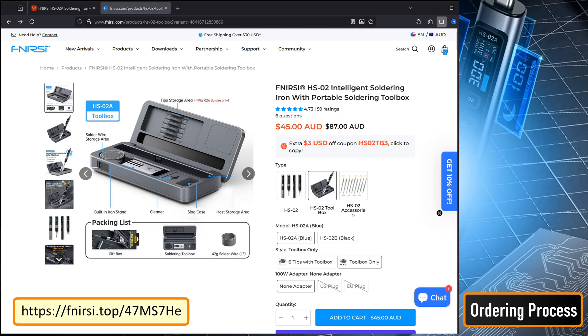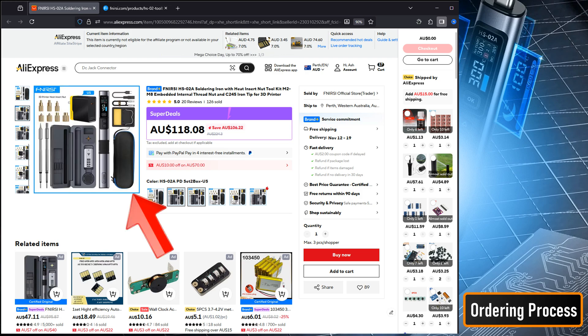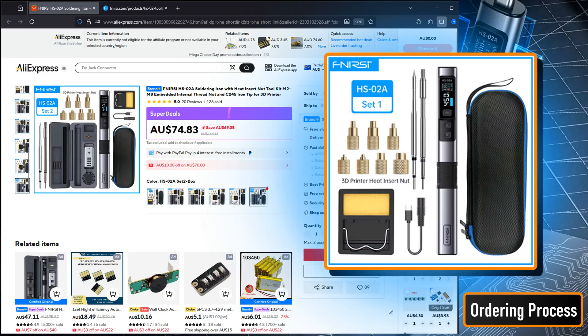The Fineracy smart soldering iron can be purchased through their official website or via AliExpress — both links are provided in the description below. When ordering, you have the option to select a kit ranging from a simple carry case to a portable toolbox, with the choice to include a US or EU power adapter. For this review, I went with the carry case option without the power adapter.